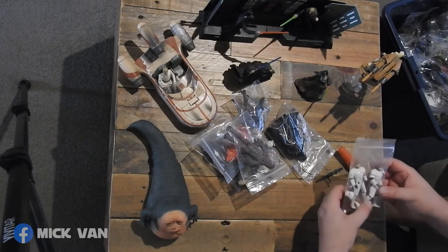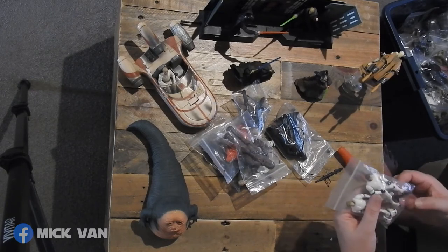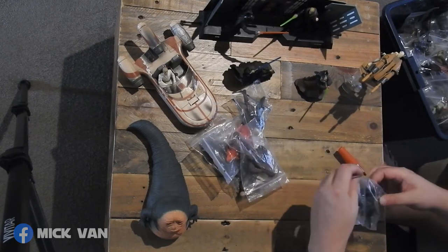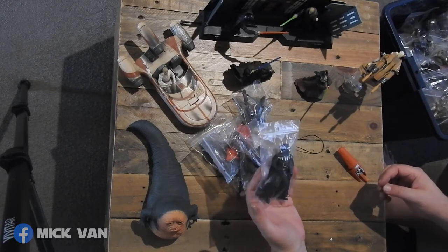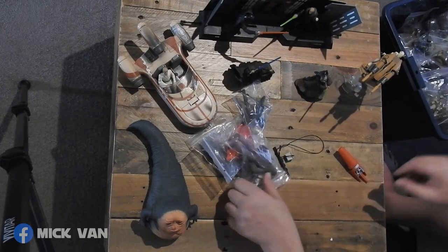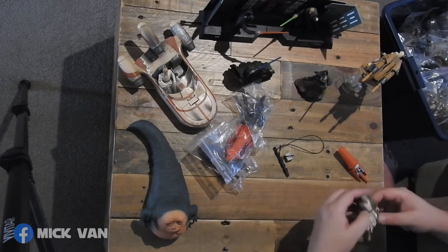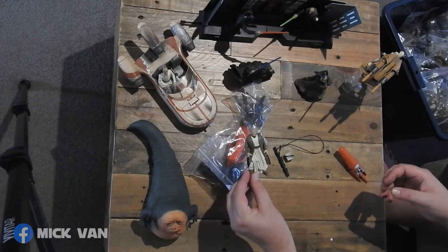Okay — one each of Luke and Han Stormtrooper Disguise. How many weapons have I got in there? It looks like only one weapon, so there's got to be another weapon floating around somewhere. Okay, Darth Vader — pretty sure it's Power of the Force, could be a Freeze Frame maybe. Chewbacca with bowcaster — pretty sure that was a Saga. Okay, that's an electronic Obi-Wan without his lightsaber.